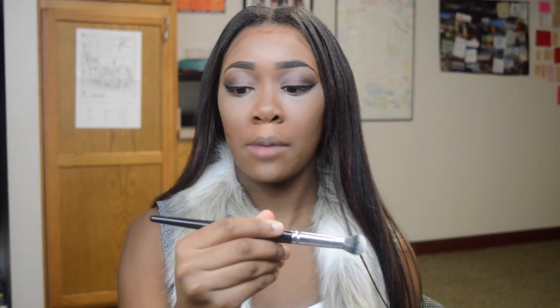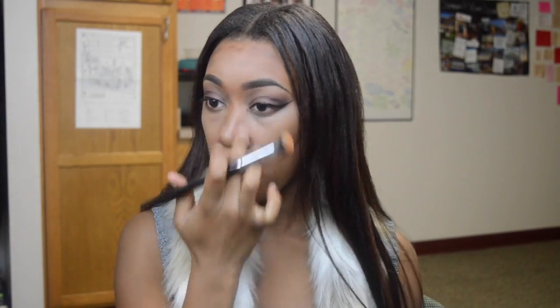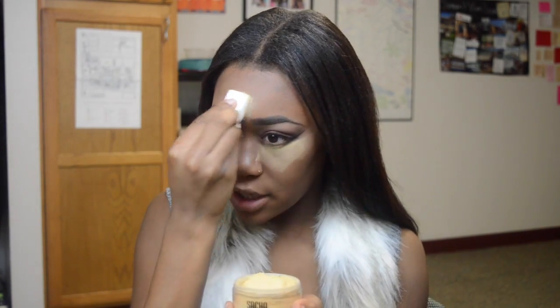To blend out the contour shade, I'm using the Morphe E20 brush, just because I don't have another Beauty Blender and I don't want to get the highlight shade mixed in with the contour shade. To set my under eye, I'm using the Sacha Buttercup Powder. Everyone raves about this on YouTube and I just never got it, so I'm trying it out now. I'm taking it on a triangle sponge and just patting this under my eye, and I'm also going to do the center of my face where I highlight, and on my chin.